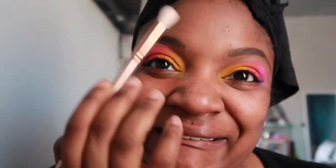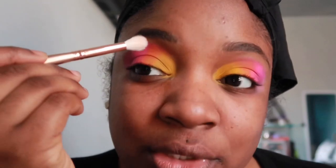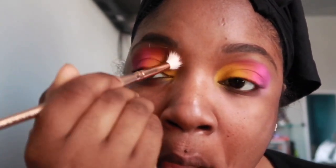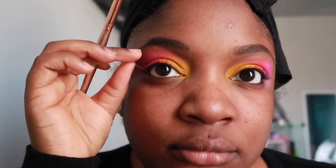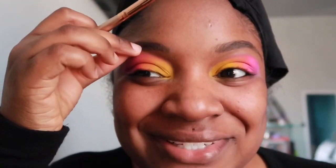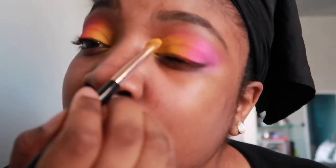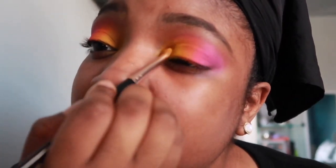I'm using a brush from Morphe with no product on it, and I'm just gonna blend it all out so you can see each color. Going back and forth with each shade so that it can be more vibrant and well-blended. I forgot why I stopped using this brush.